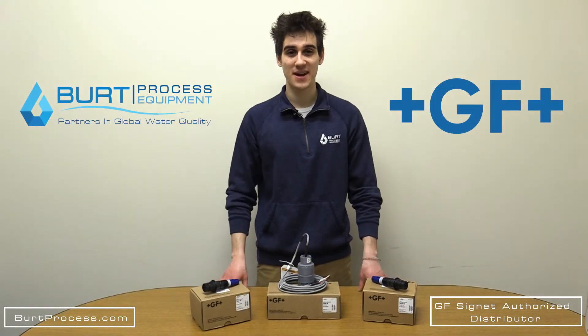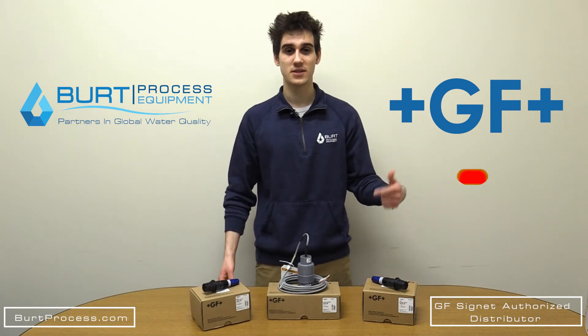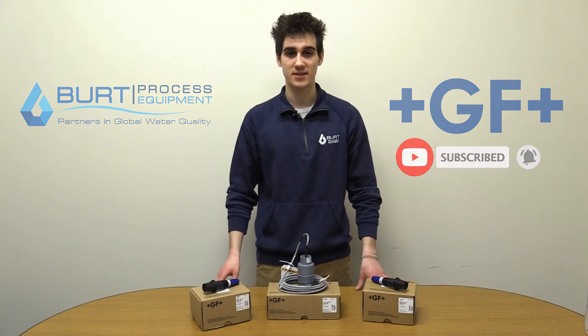That concludes this unboxing video. Thank you so much for watching — we hope you found it informative. Be sure to like this video, subscribe to our unboxing series, and for more information visit our website at burtprocess.com.